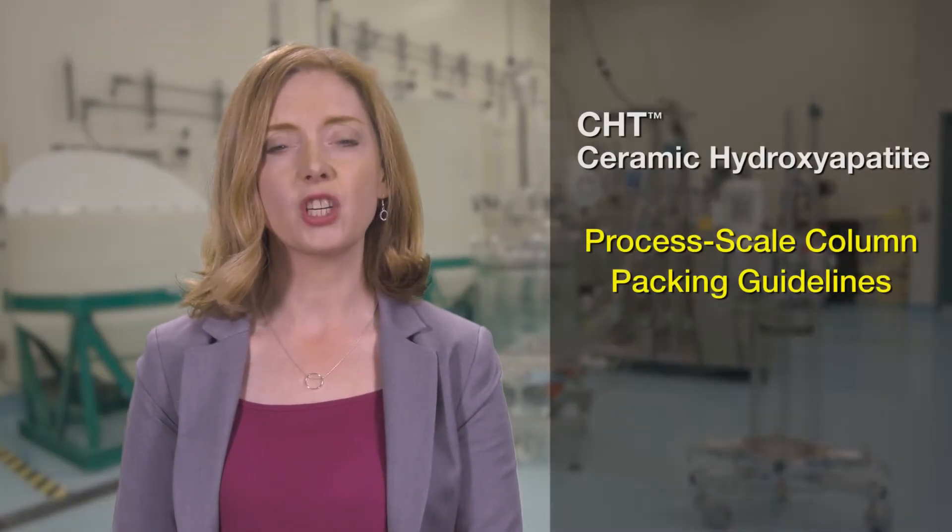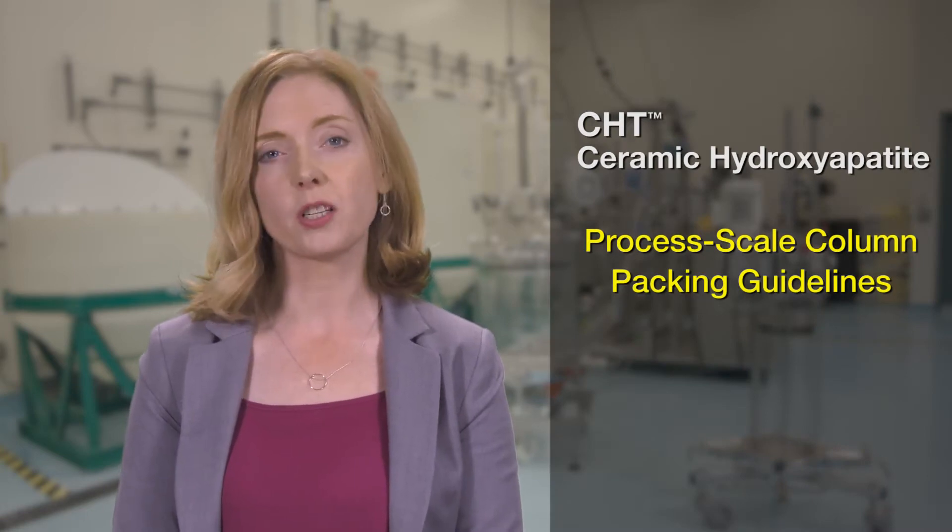This video demonstrates guidelines for packing process scale columns with CHT media. CHT can be packed into all types of axial flow process columns. Please follow your specific column protocols along with the suggested guidelines for CHT media packing.